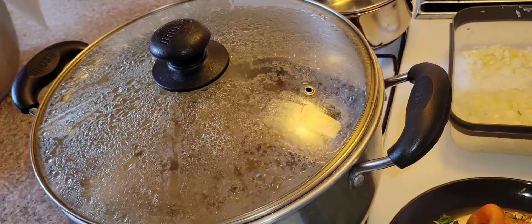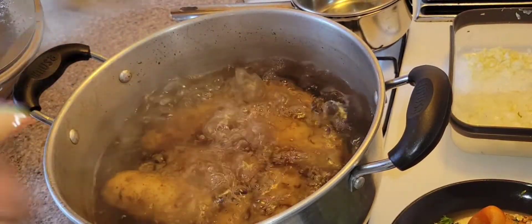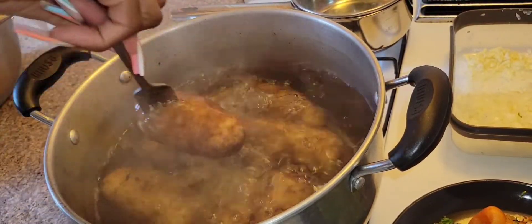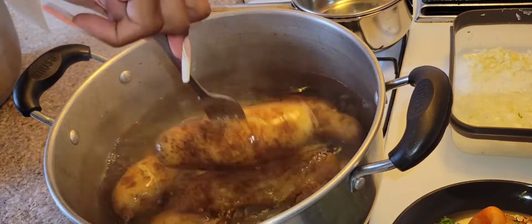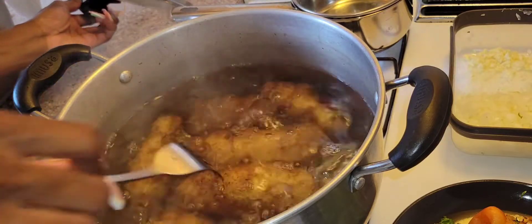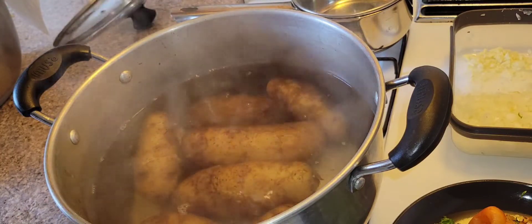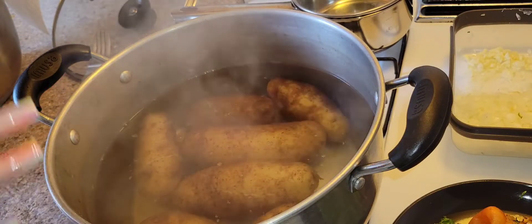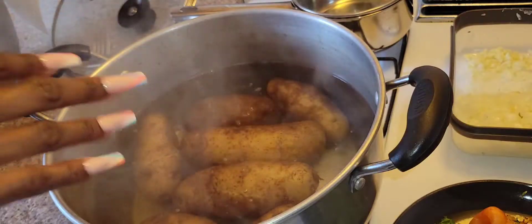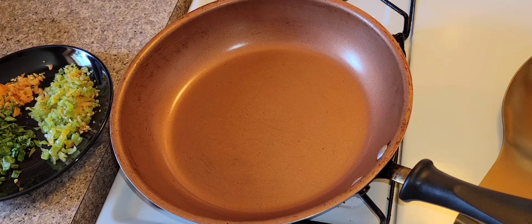I can't remember exactly how long it's been but I'm going to test the potatoes with a fork. I'm just going to push my fork into the potatoes — they're so done, going right in and falling off. I don't want them to get any softer, so I'm going to drain them and put them to the side. After they cool I'm going to peel off all the skin.